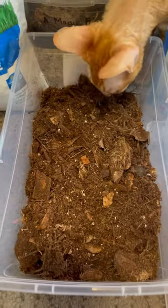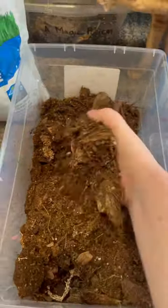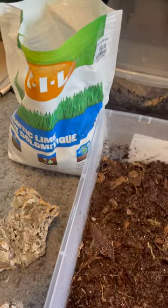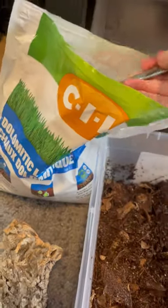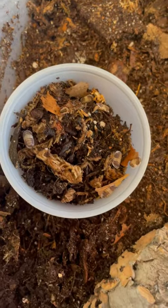First, I start by putting down the soil. It's a mixture of coco coir, sphagnum moss, bark, and charcoal to balance the pH. This is a great pre-made mix that I have, and I add dolomite lime for calcium. This helps the isopods grow their shells properly and breed properly. It's really important since they're arthropods.